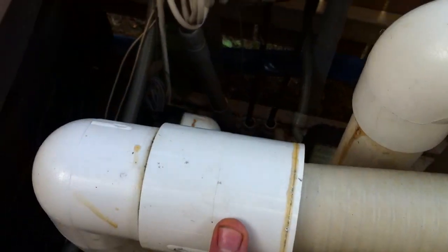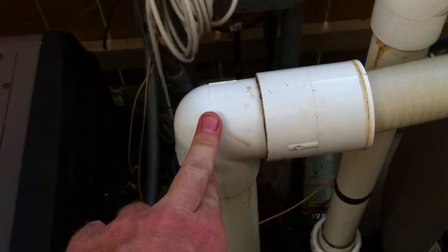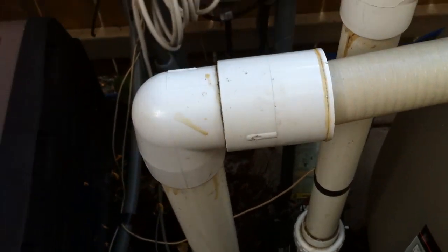We've got a two-inch coupling that's been bushed down to inch-and-a-half on one side and a two-inch street elbow on the other. Again, I would have preferred to see a sweep elbow there. Then we go down into the heater, back out of the heater, down and into this chlorinator cell with the flow switch.